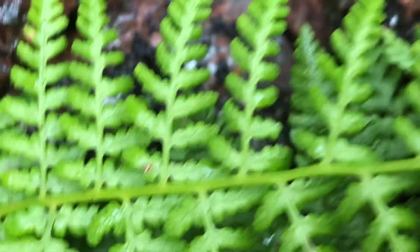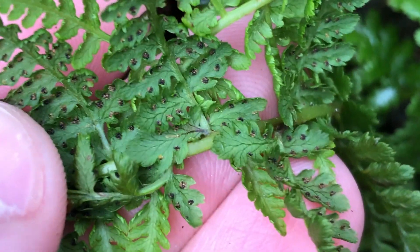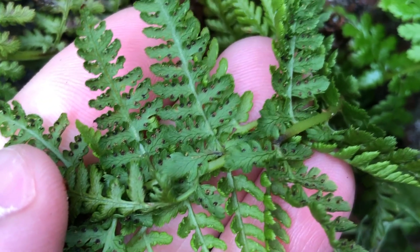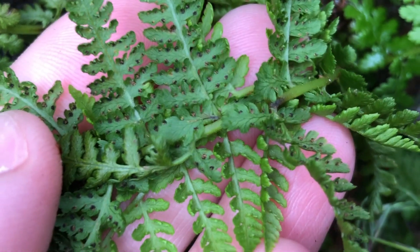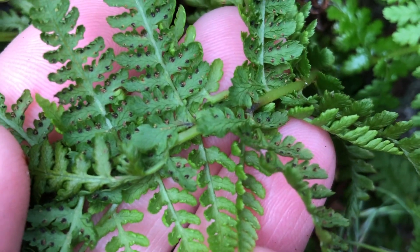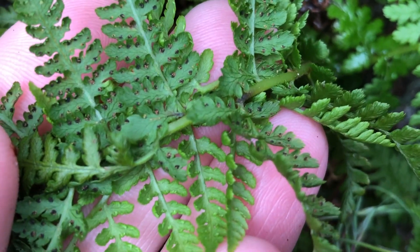When you turn it over, you can see that the sori are arranged along the side like that. This is the underside of the pinnules just there, and they're rather crinkled looking — that's a good indicator. Whereas the normal Alpine lady fern would have its sori more clustered in the middle.